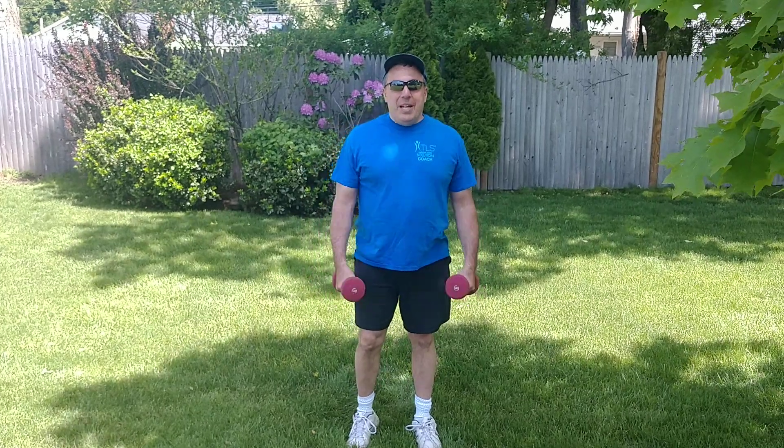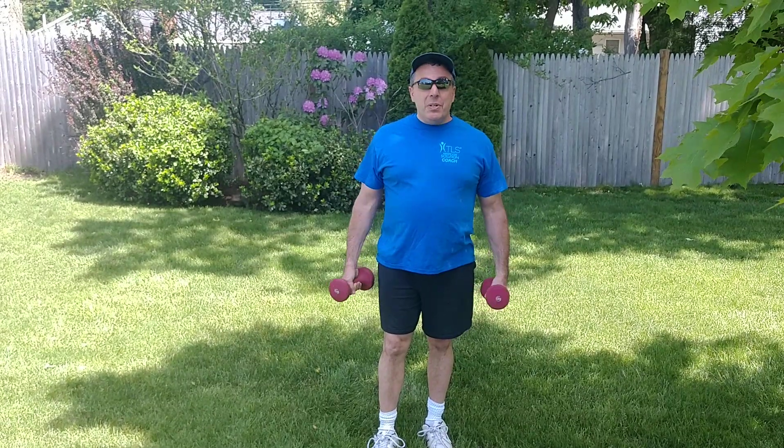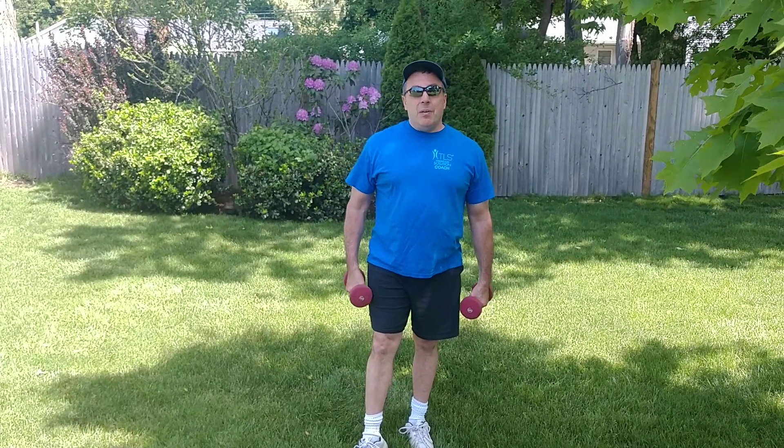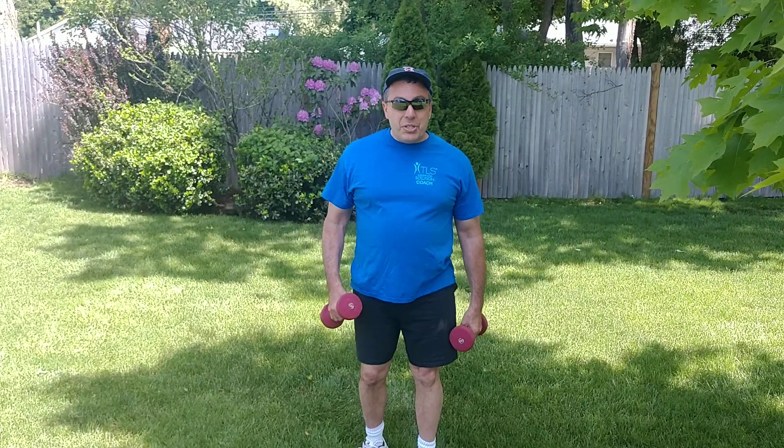Hey, how you doing? Jeff DeSocio of AMC Health Solutions. We're live here in Framingham, Mass. What I'd like to do today is tell you what you can do with a couple of dumbbells. As everyone knows, everyone's on the move these days — we're traveling, we're all over the place. Summer is here, and honestly, it's tough to get to the gym sometimes, but there's no excuse if you have a couple of dumbbells.